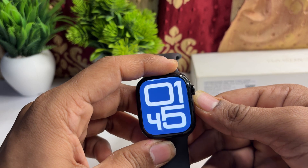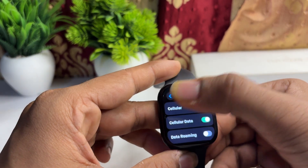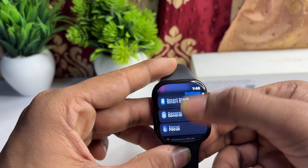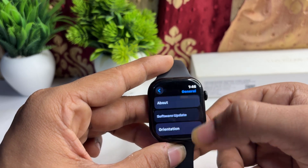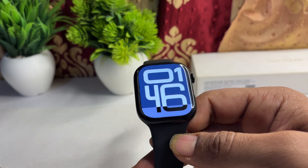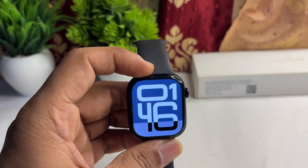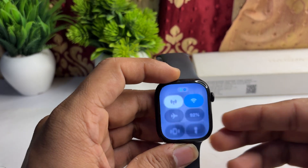The next step is to check for a software update. Sometimes a software update can resolve many software glitches and connection issues. To check, go to Settings, then General, click on Software Update, and if a new version is available, install it.